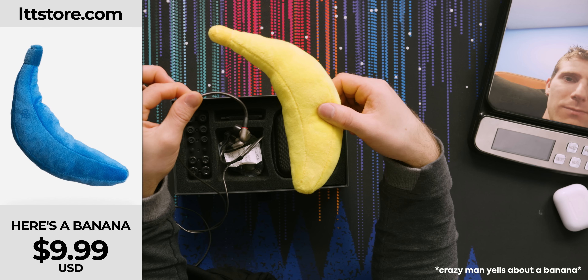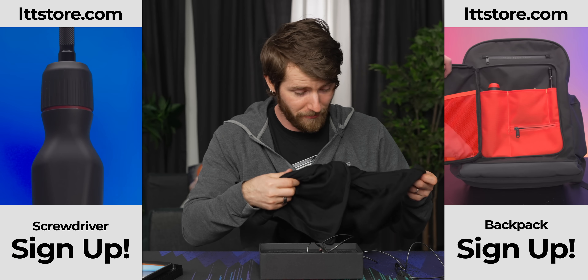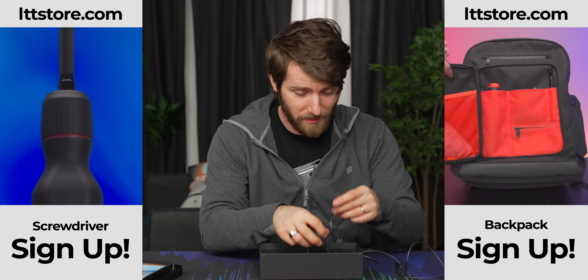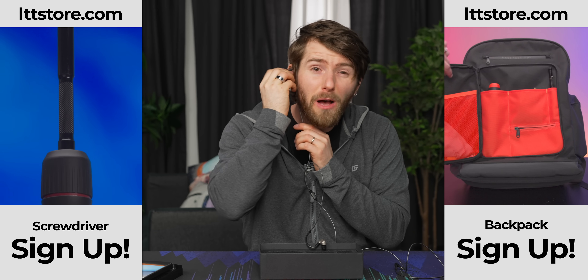You can buy a banana on LTTstore.com. What you should really be doing is signing up for a notification for when the backpack and the screwdriver come in stock — otherwise how will you know? Other than that, I'm going to tell you constantly.